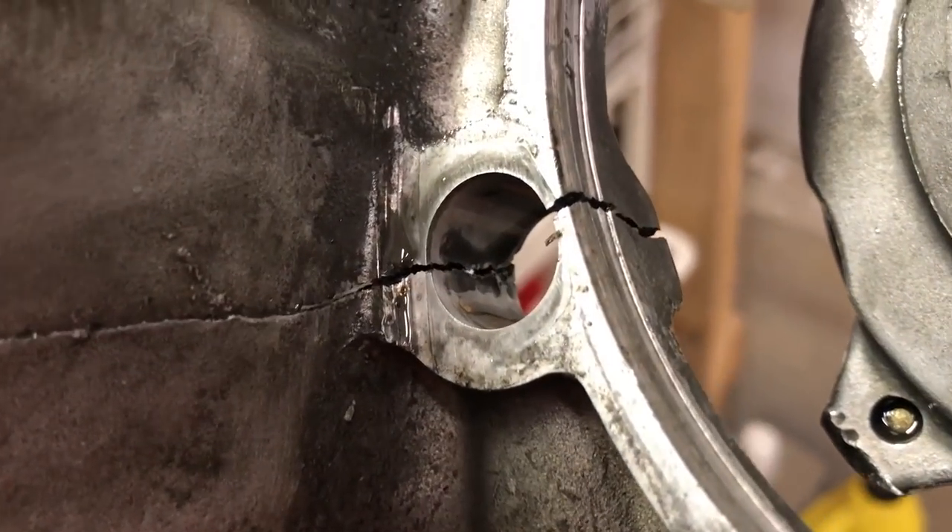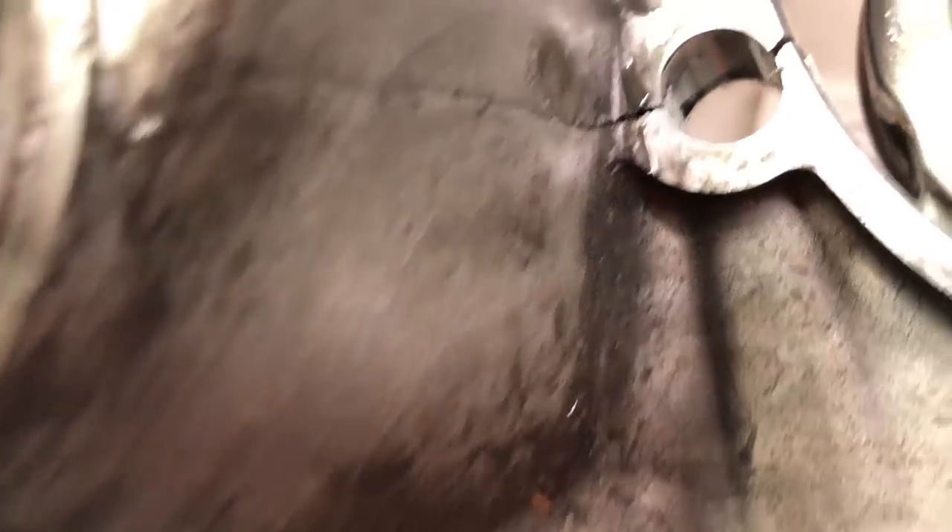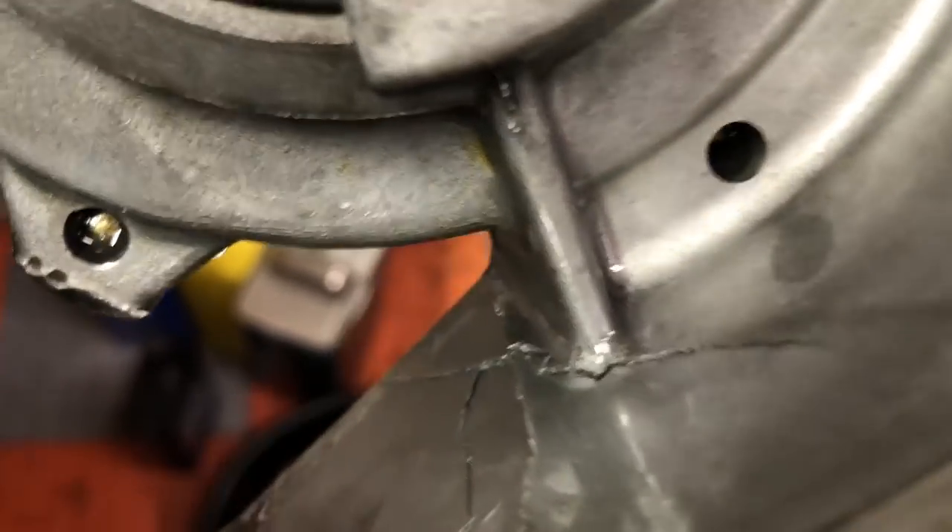We had a long tear along the seat of the input shaft, which continued and really literally just split the cases in half almost. It was a mess.